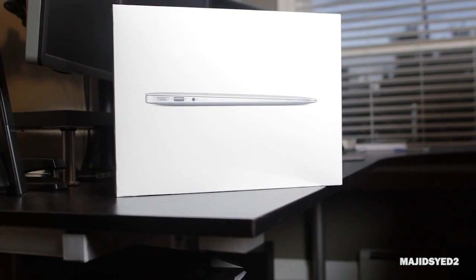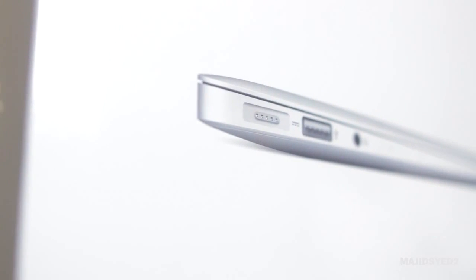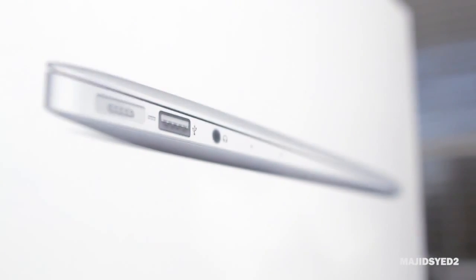Hey everyone, this is Waj from the MW Technology channel on YouTube, and in this video we're doing an unboxing and a first look of the 13-inch MacBook Air that's all new for 2013.